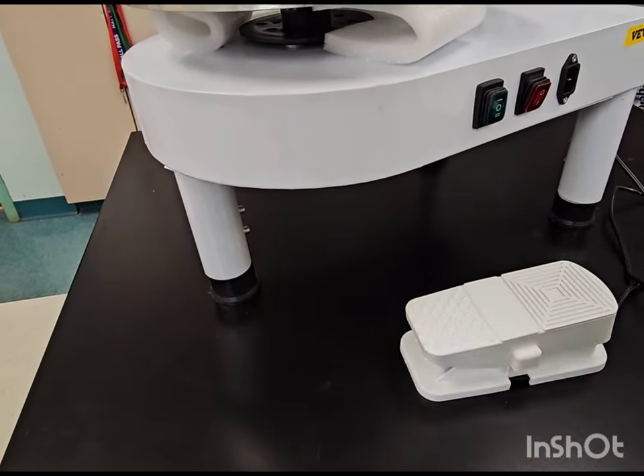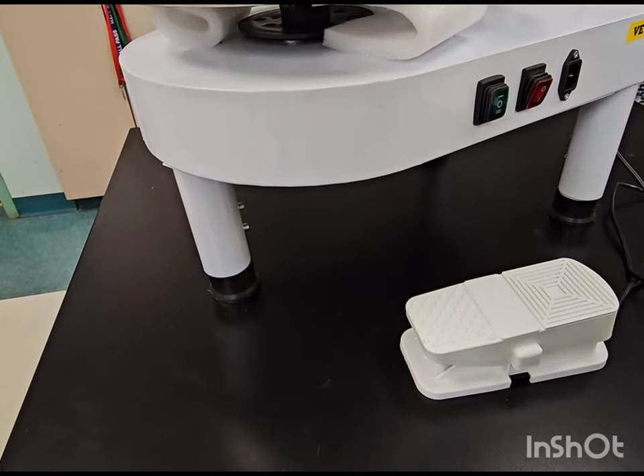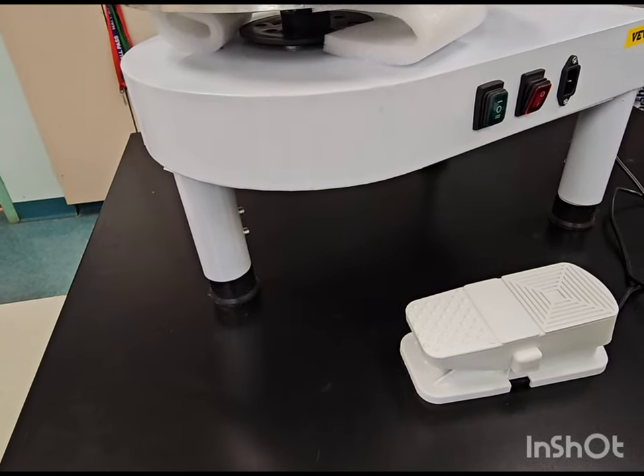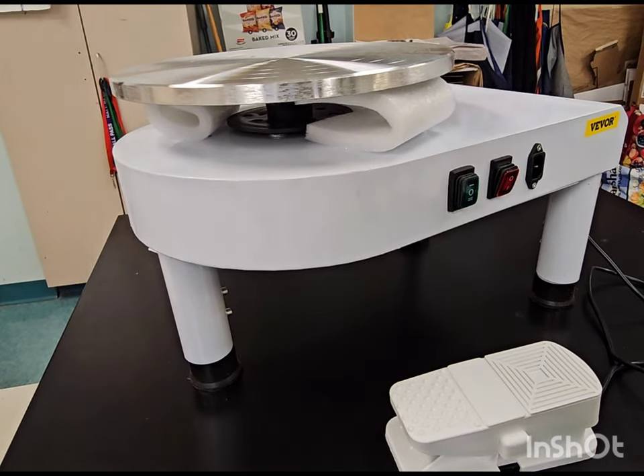This machine was only, I think, $169 on Amazon. And it comes with the cord here.